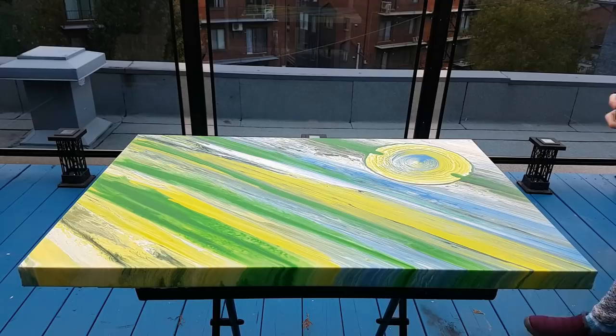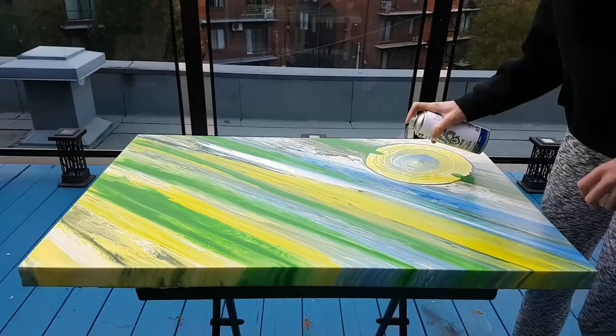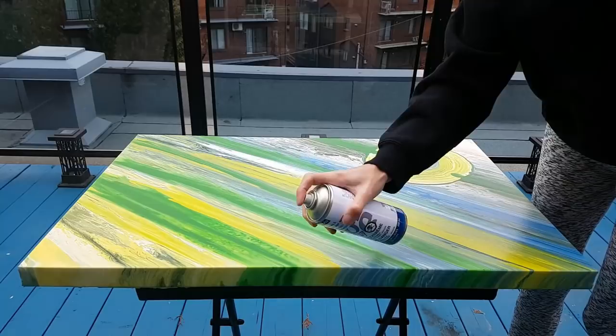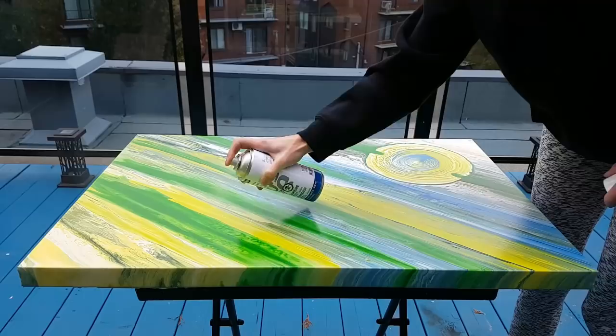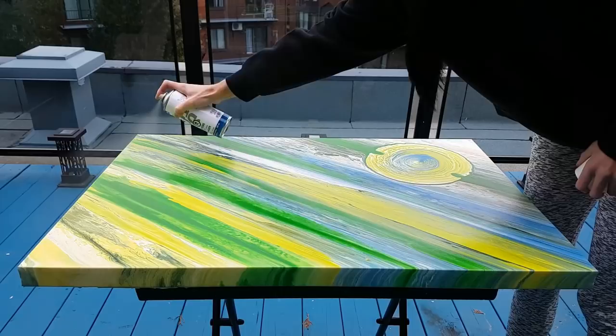I go in line and do both sides — horizontal and vertical.